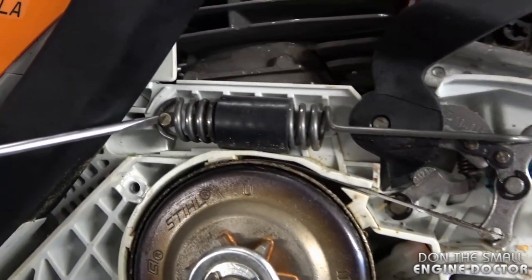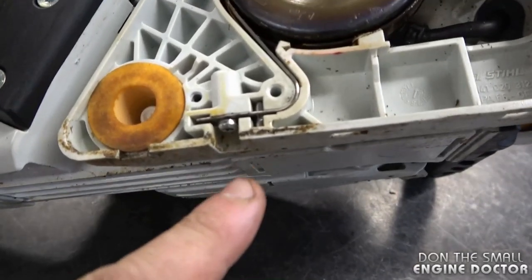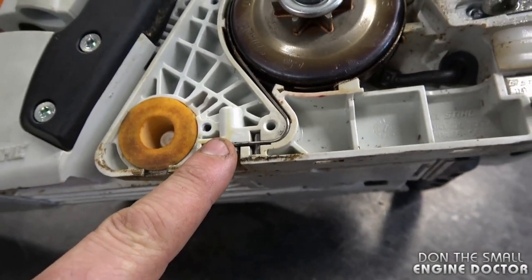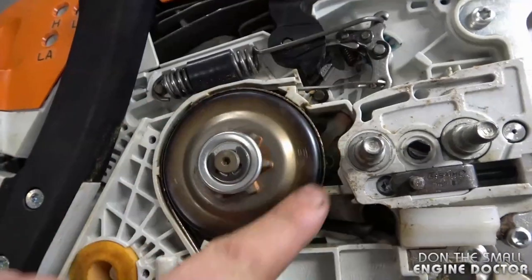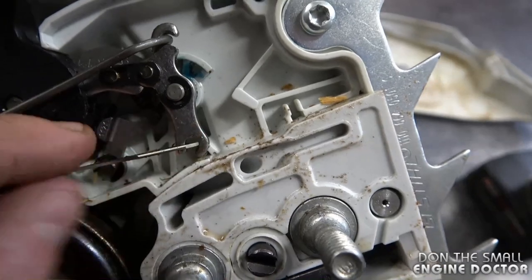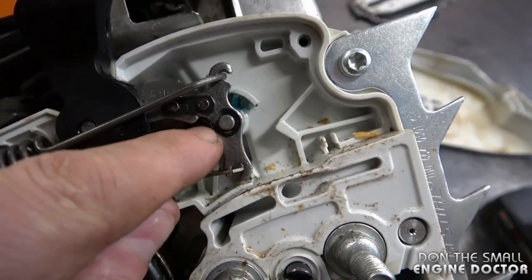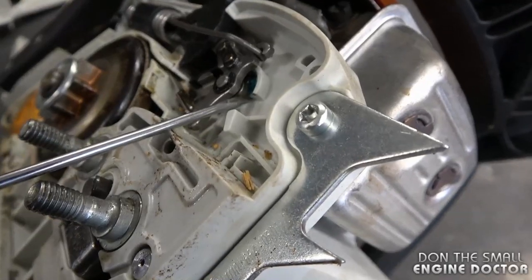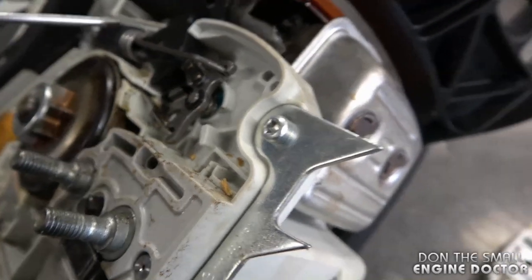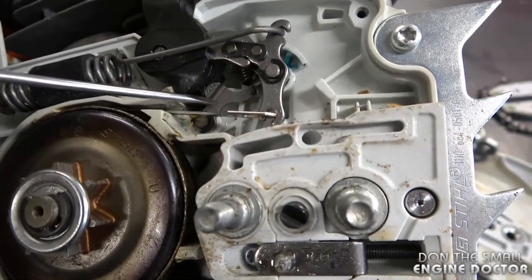Now I'll give you another quick rundown on the configuration. Starting at the bottom where the brake band is screwed onto the chainsaw body, it wraps around the clutch drum, exits over here, and connects to this part right there. That part is secured on a shaft with an e-clip. You can also notice underneath that part there's another part right here.